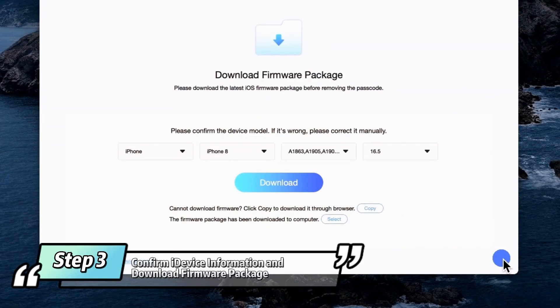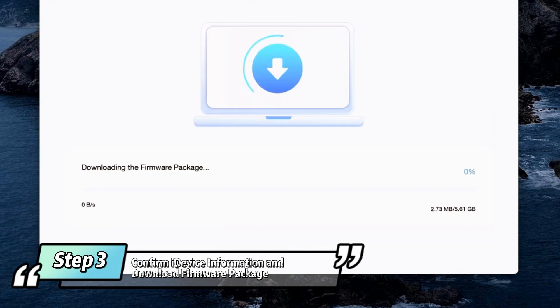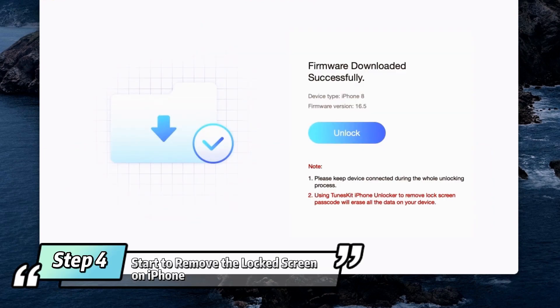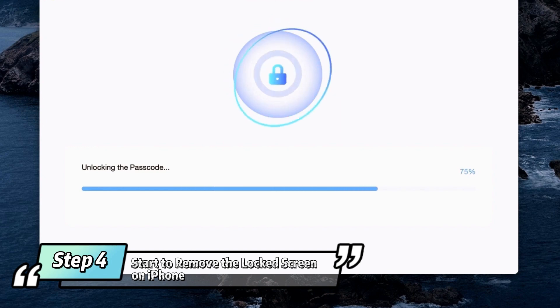Release the Power button but continue holding the Volume Down button for approximately 10 seconds. If the screen is black, it means you've successfully entered DFU mode. Step 3: Confirm iDevice information and download the firmware package. Correct it manually if something is wrong, then click the Download button. Wait until the firmware package is downloaded successfully. Step 4: Click the Unlock button to unlock the iPhone passcode. A few minutes later, your iOS device screen lock will be successfully unlocked and you can start to set up your iPhone.